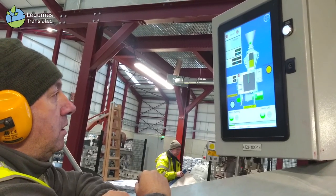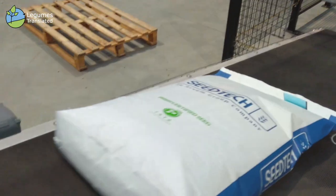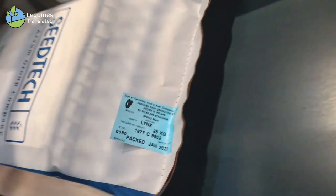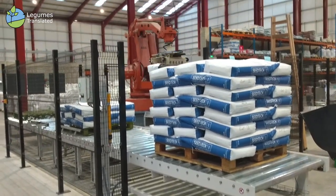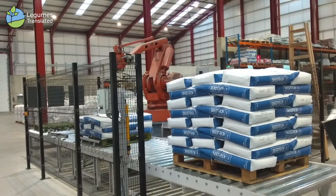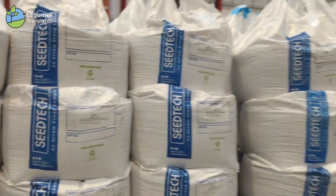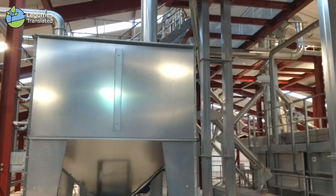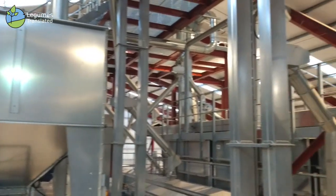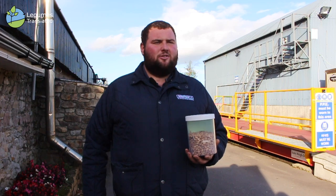A germination test is sent to the department, and once results come back, the beans are further processed — cleaned and run through our specialised plant — then bagged for sale. When the bags are sealed, they're sealed with a Department of Agriculture label, giving them a certified label which states that these beans are of high germination rate, pure to variety, free of impurities such as weeds, and nematode free.